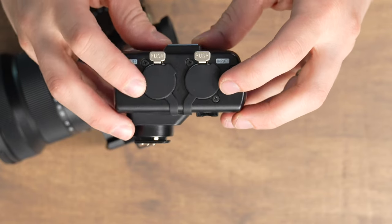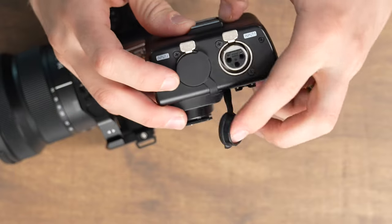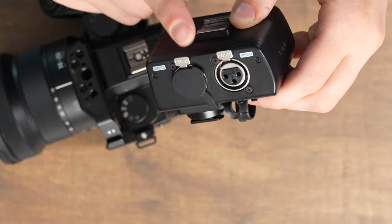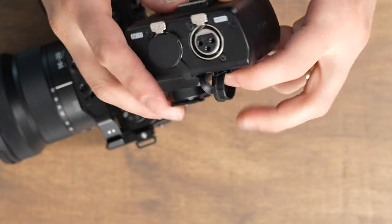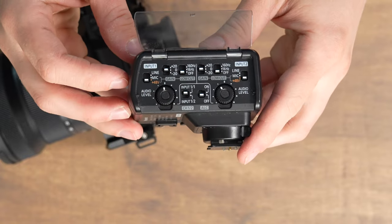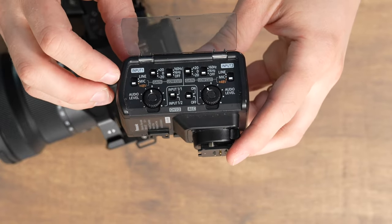On the side you get input 1 and input 2, and they both have little XLR doors that you flip out of the way. These are standard XLR jacks that can accept line, mic, and phantom power inputs. To change the different settings of your inputs, you go to the side where you have several different switches.